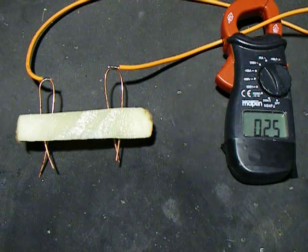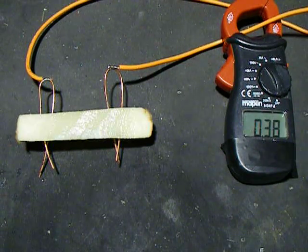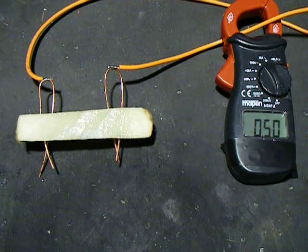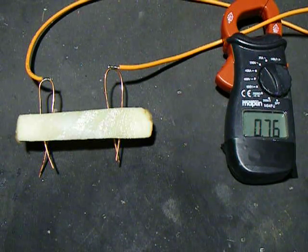The current has started off at approximately 200mA, but now it's creeping upwards. 400mA, and at 500mA it's now 120 watts has been dissipated in that potato chip.